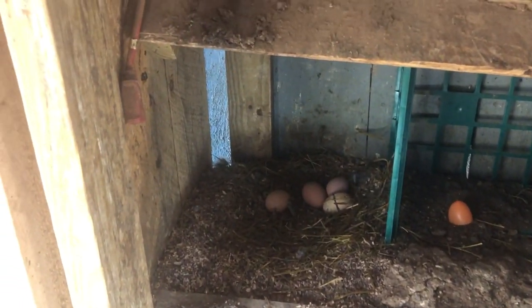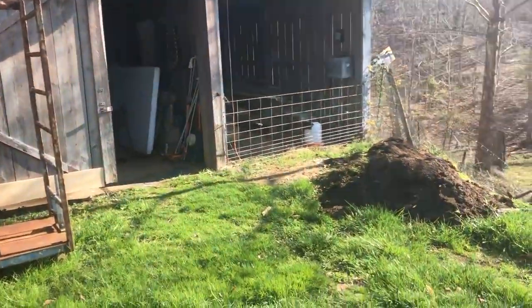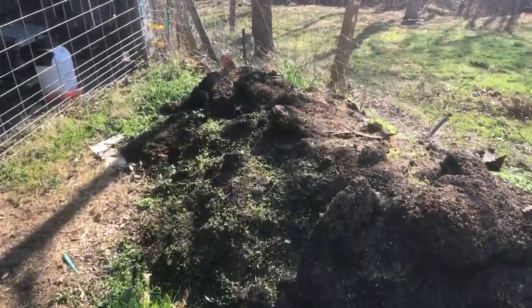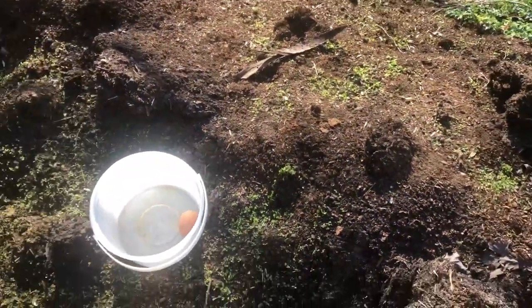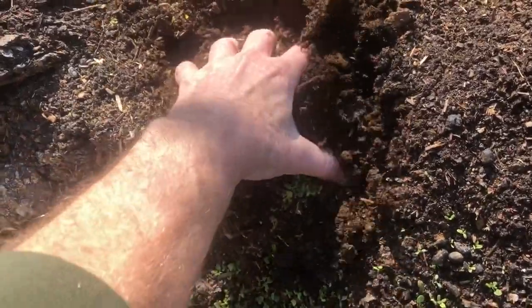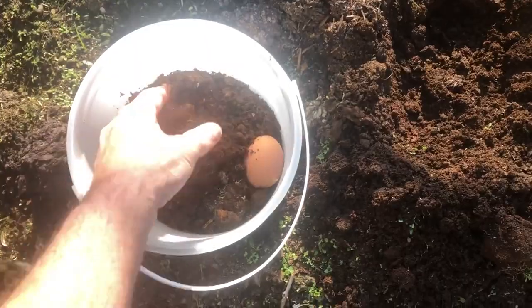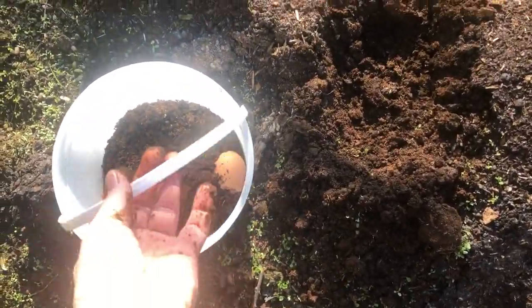Now we'll go to the front of the barn and I'll show you something else we need. We're back out here at the front of the barn. What I wanted to show you here is a pile of pig manure. I cleaned out the pig pen about a month ago when we had some nice warm weather. What I want is about one cup of pig manure, and I'm just going to put it right in the bucket. It takes about one cup to do two saw blades, and one egg.